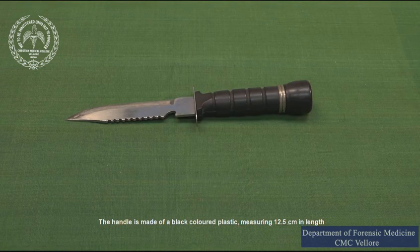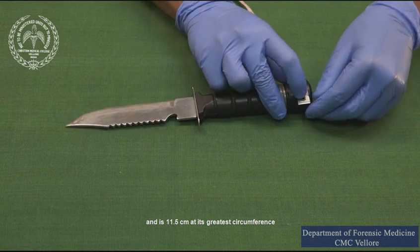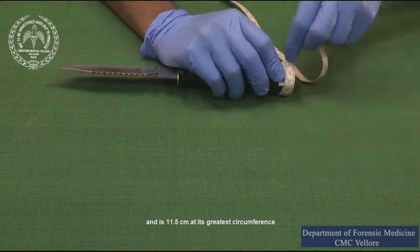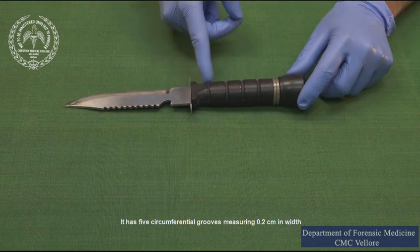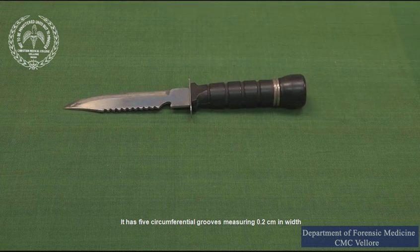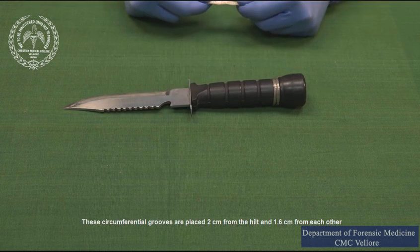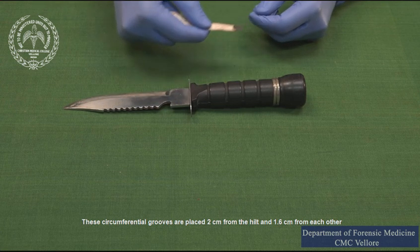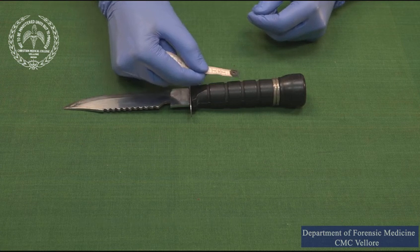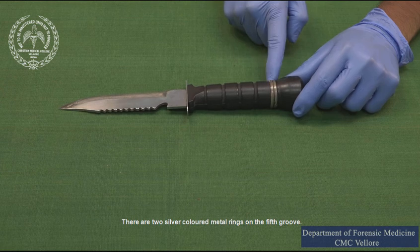The handle is made of black colored plastic measuring 12.5 centimeters in length and is 11.5 centimeters at its greatest circumference. It has 5 circumferential grooves measuring 0.2 centimeters in width. These circumferential grooves are placed 2 centimeters from the hilt and 1.6 centimeters from each other. There are two silver colored metal rings on the fifth groove.